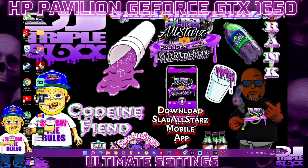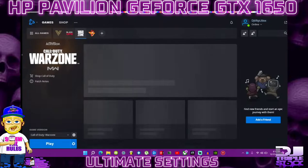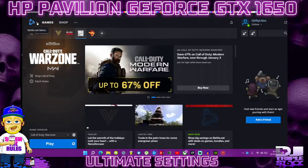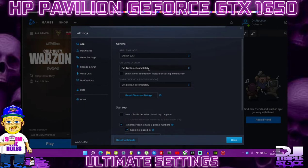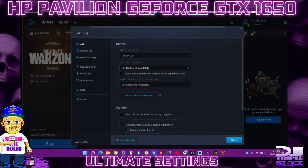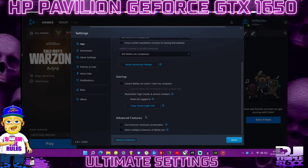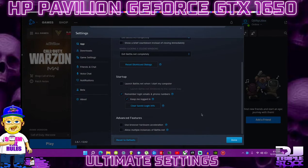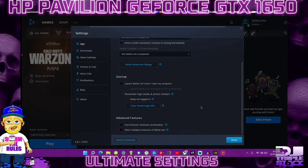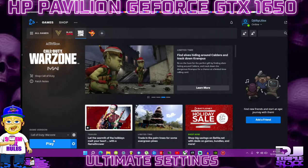Open Battle.net. Click the top left Battle.net icon and go to Settings. Under General, on Game Launch, set it to 'Exit Battle.net completely' — this will free up a lot of CPU when you launch your game. Scroll down to Advanced Features and make sure Browser Hardware Acceleration is turned off — both boxes unchecked. If it asks you to restart, click Restart Later and restart once we're done with the video.